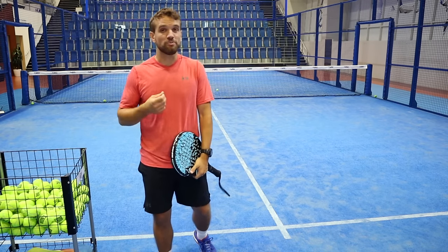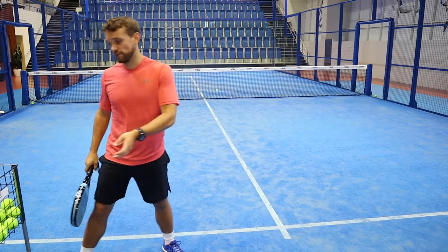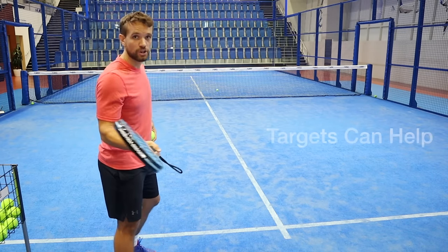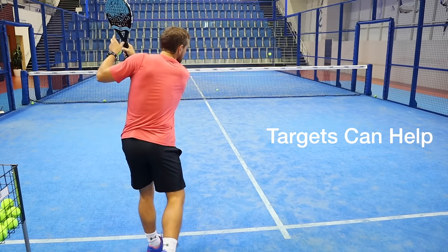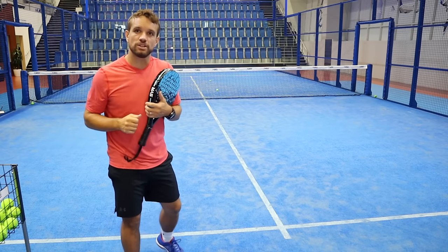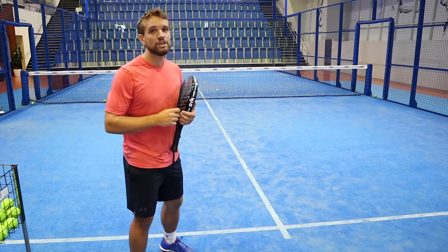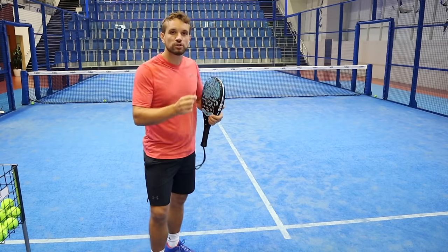The best way to practice is to take a basket of balls, go onto the court, and hit a lot of serves. Practice your serve accuracy aiming either towards the glass or down the center tee — start with your normal stance, racket back, and aim for those two targets. Those are the two most important serves, and if you practice them a lot you'll get more accurate and more confident, then you can learn to be more aggressive, hitting a little more speed and going for smaller and smaller targets.